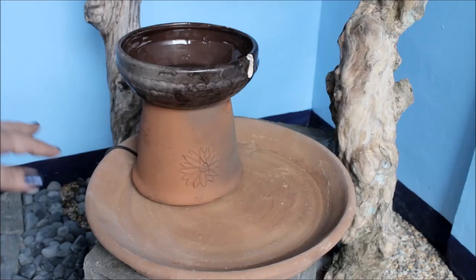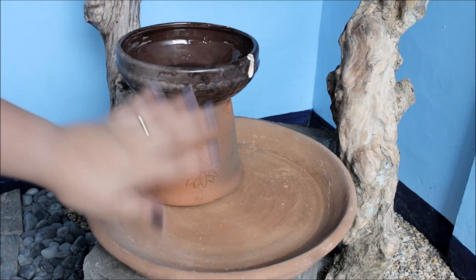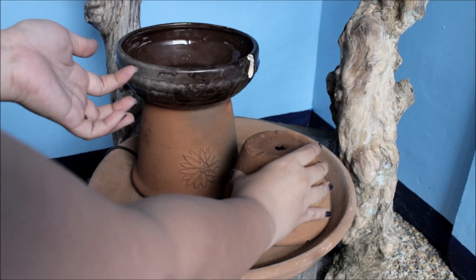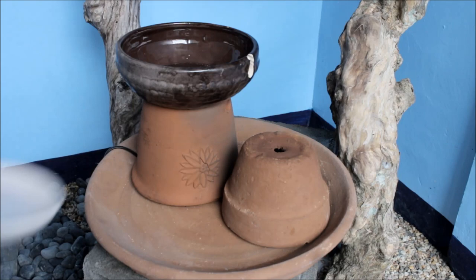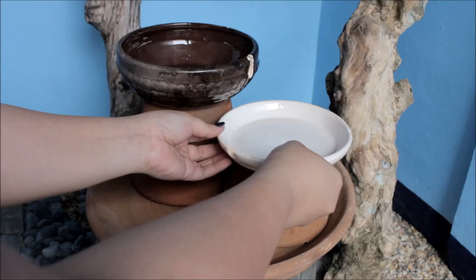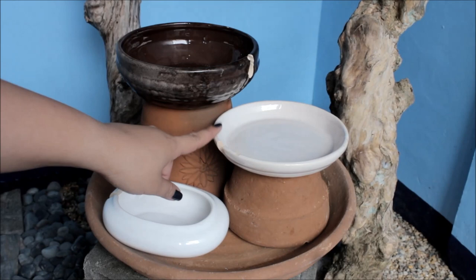Let's just let this dry for about an hour. Okay guys, this is now dry. Now we're going to set up everything in the plate. Get your small pot or small paso and place it in. Then get your ceramic saucer, and then the small saucer. Place them in. Now make sure that your hole is aligned with the water catch area.